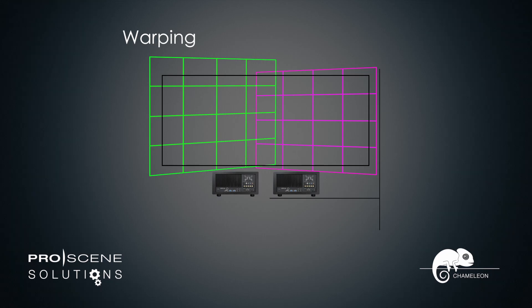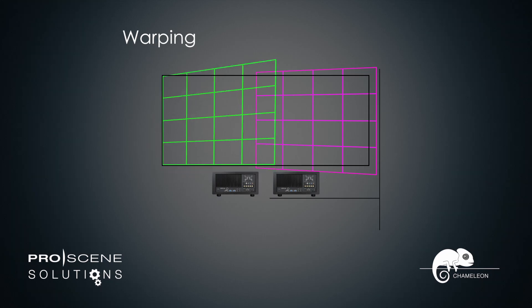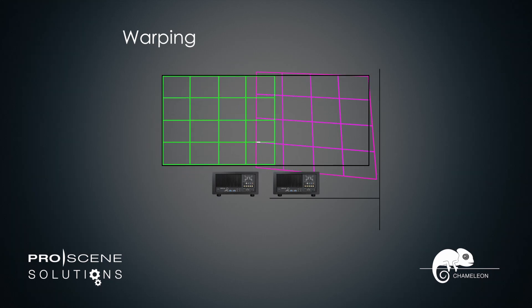Sub-pixel control of the alignment of all images, with up to 289 individual points of adjustment on each channel, gives you enormous flexibility to create the perfect picture in any environment.